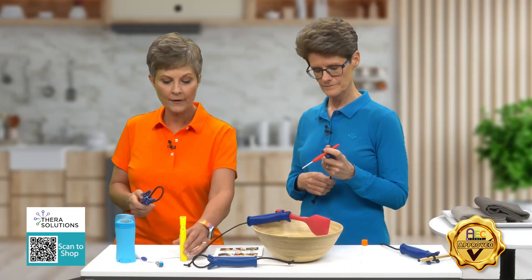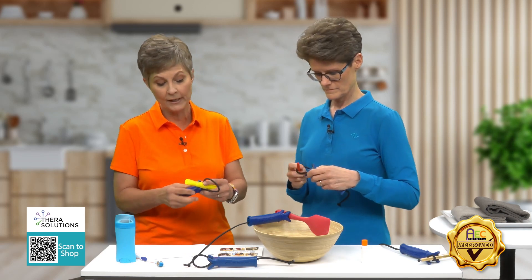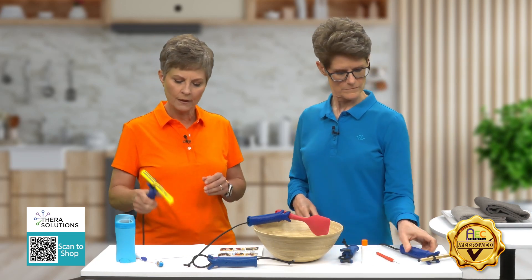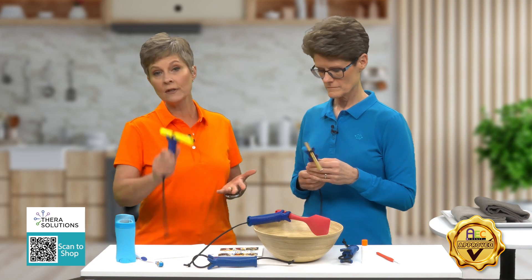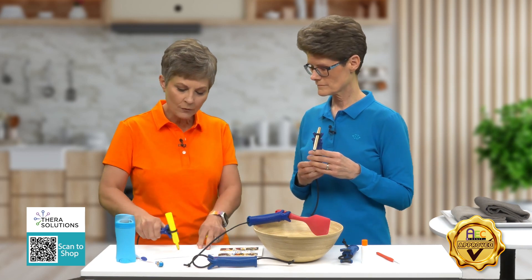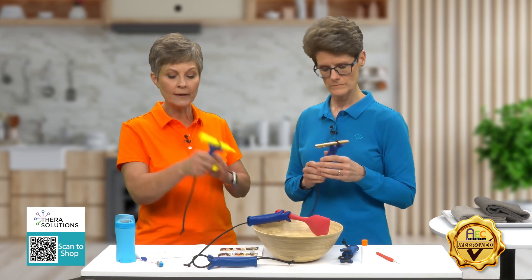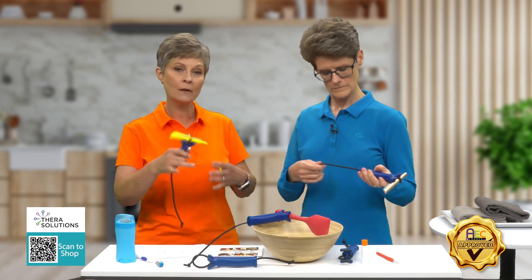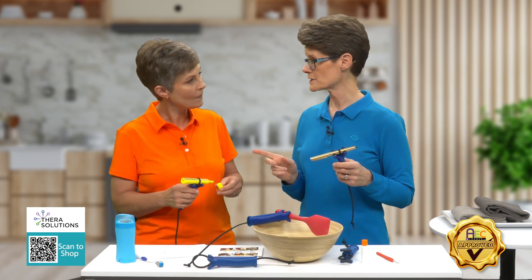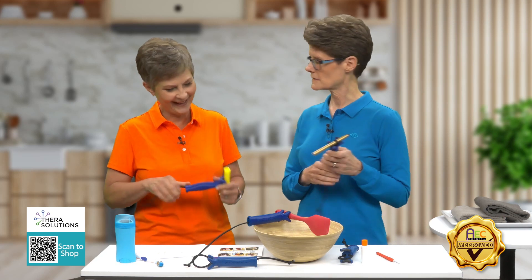The other thing we like about it is when you're using any utensil — let's say a writing utensil — you can actually use this in a horizontal position, but you could also use it in a vertical position too. You can use it to write with. If you were writing on a whiteboard, you could move it up into this position, and a lot of times people may be limited in their motion, so they may have to use it in one position versus the other. I would like to use that on a bingo dauber — yes, that is another thing you can use.